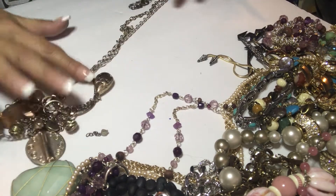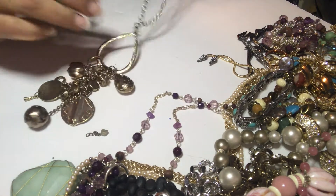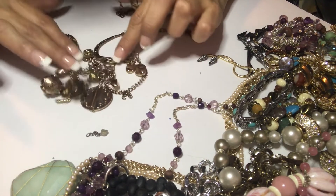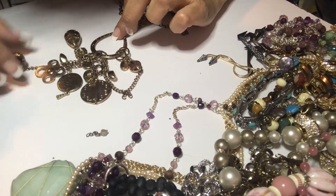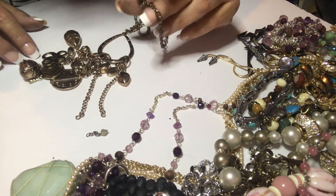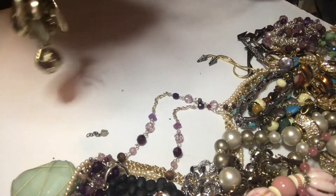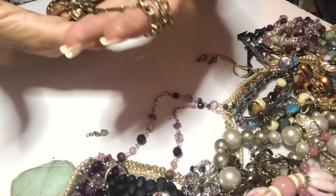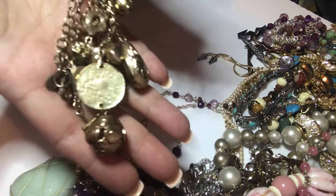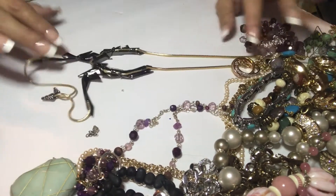Chico's — pretty worn, pretty dirty, pretty long, with all these pretty charms and dangly things on the end. It's kind of worn. Maybe I'll clean it and see how it looks afterwards because these are pretty nice.